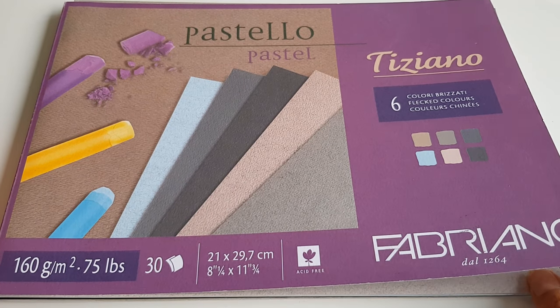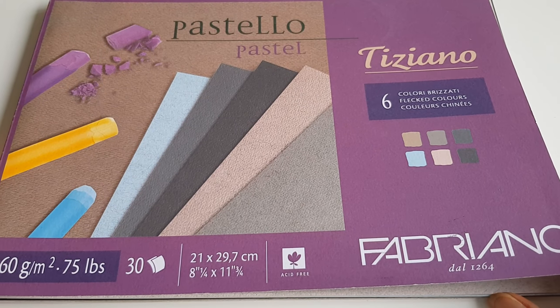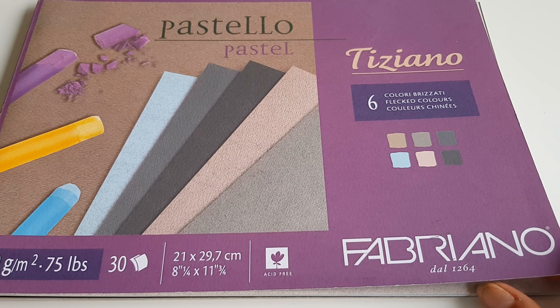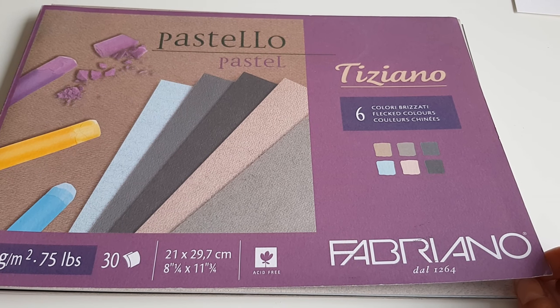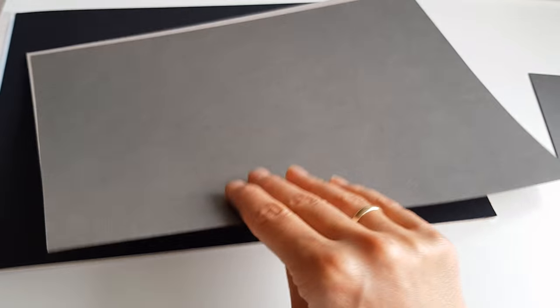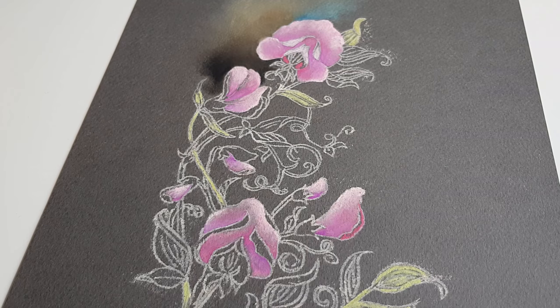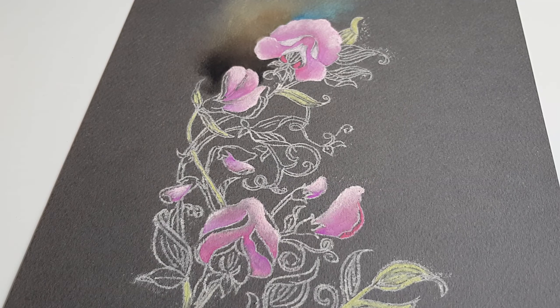I transferred it to this pastel paper called Tiziano by the Italian paper company Fabriano - well, my Italian is terrible. It should be better because classical singers are supposed to speak Italian. In this pad of pastel paper there are several colors - blues, browns, and blacks - but I chose a dark brown.